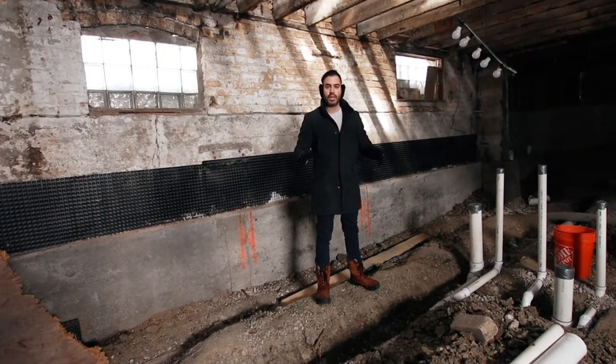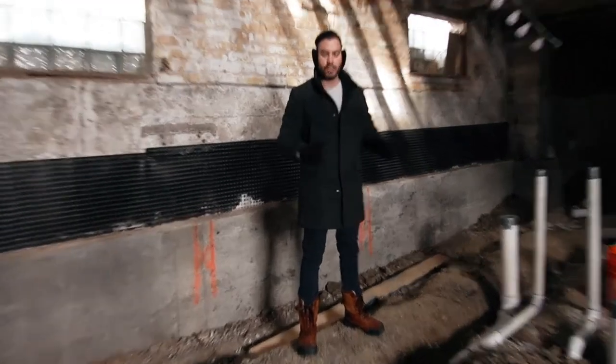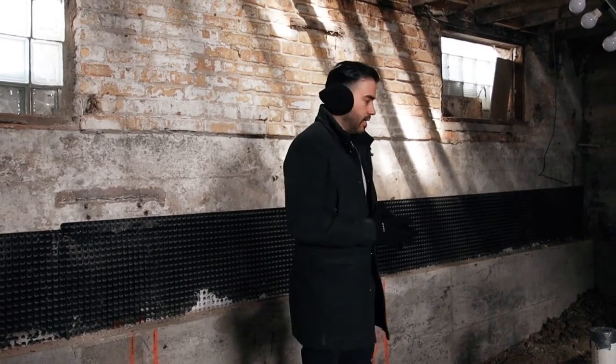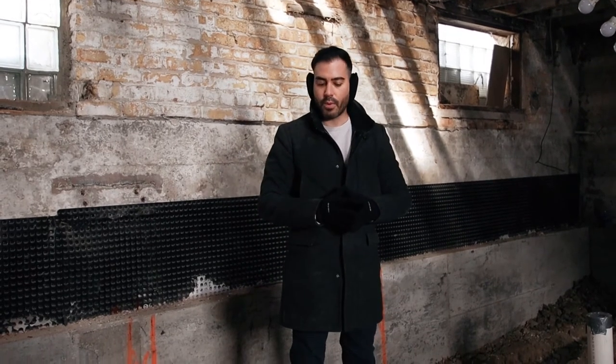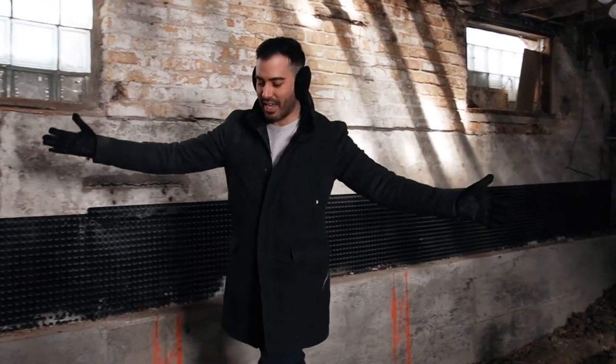This was a property we picked up directly — a distressed property we got completely under market. Comparables in the area are going for about $60,000 to $70,000 in tough shape, some up to $90,000 to $100,000. We secured this for about $44,000. The key part of real estate is buying right, buying cheap, because even if you make some mistakes, if you bought right you'll have enough cushion to make a profit in the end.